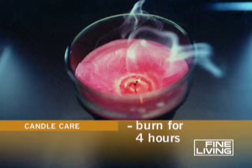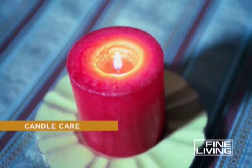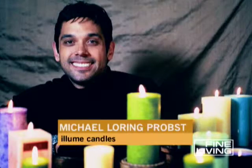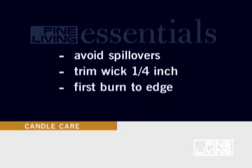Now if you blow the candle out within half an hour of lighting it, your candle will tunnel. Tunneling means that the little pool that you have created — that's as far out the candle will burn. So it'll just burn down and you will ruin and waste a candle.